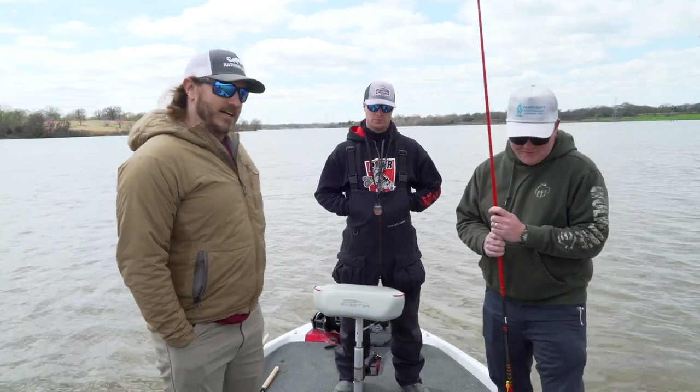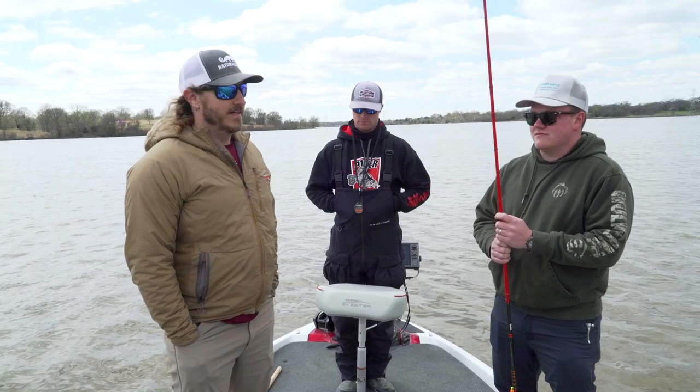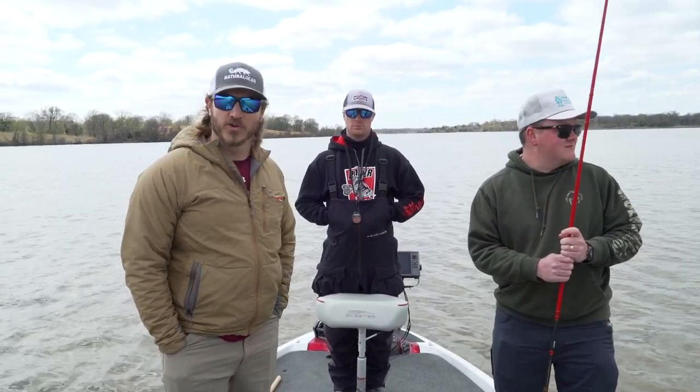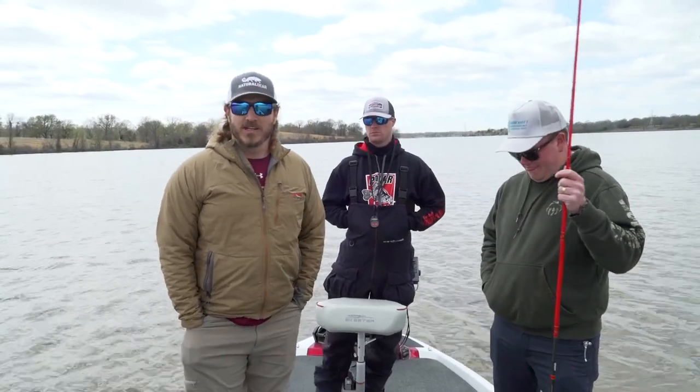We're going to be doing a little bit of live scoping, finding them on brush piles. It's a little bit of adverse conditions — kind of had a cold night last night, got down to 40 or a little bit below. So we weren't in a big hurry to get out early; let the lake warm up a little bit. It's just after lunch.